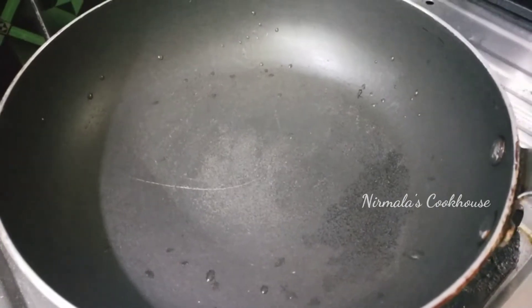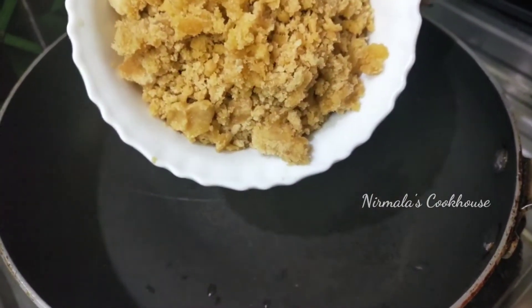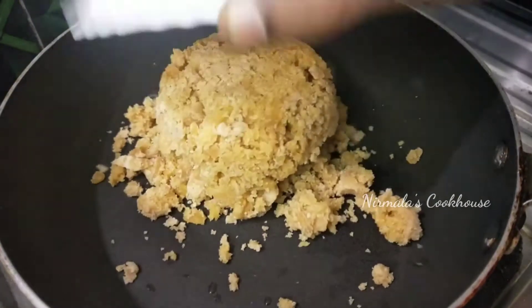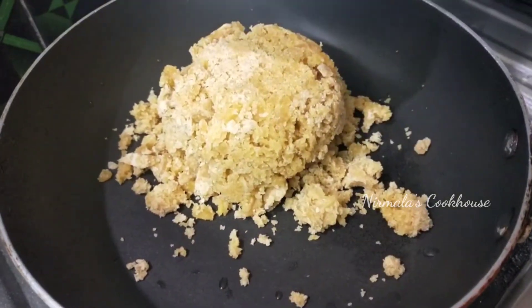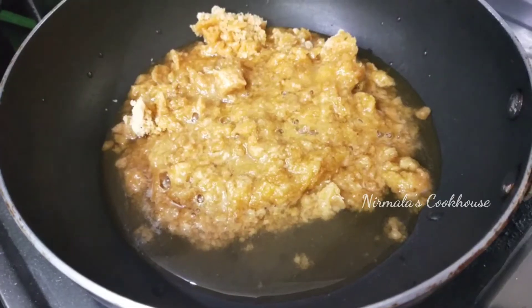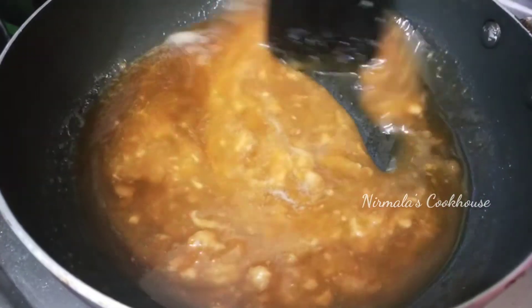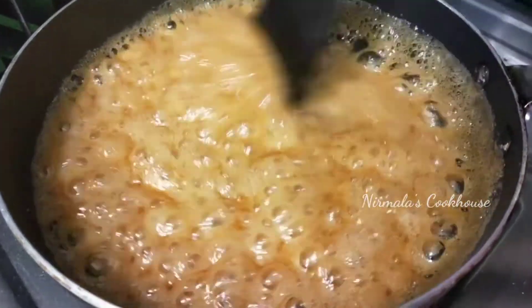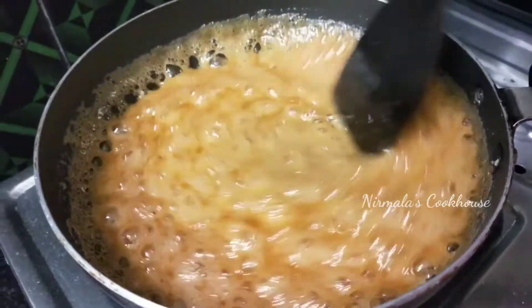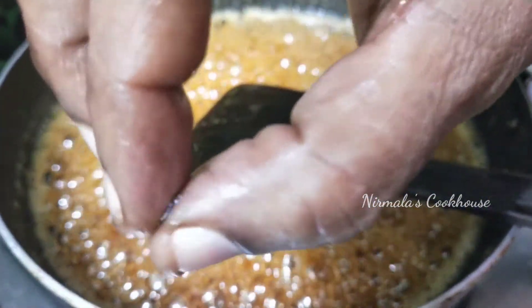Let's add some water in the pan — add 1 cup of water in the pan.